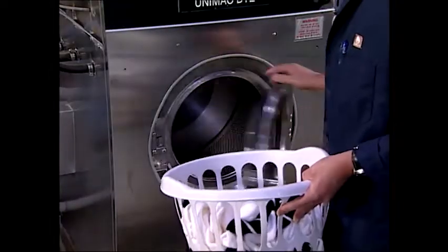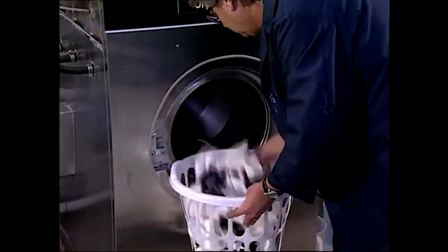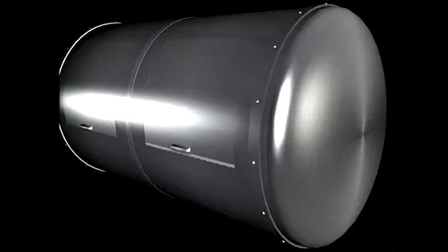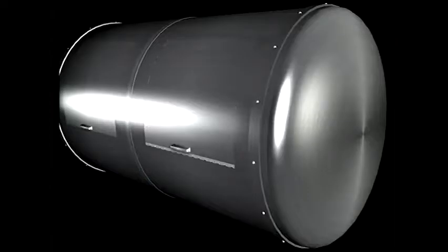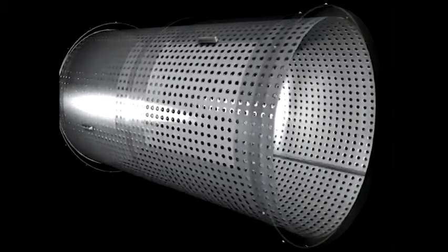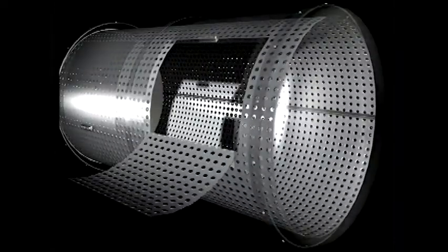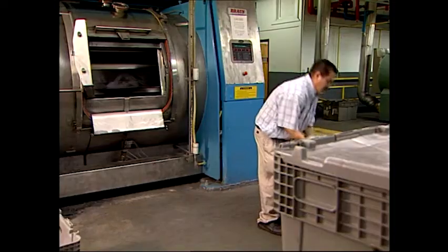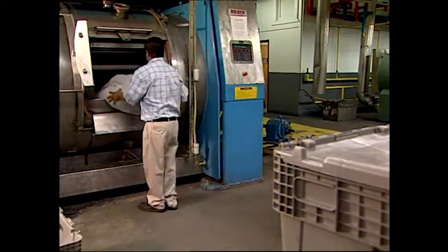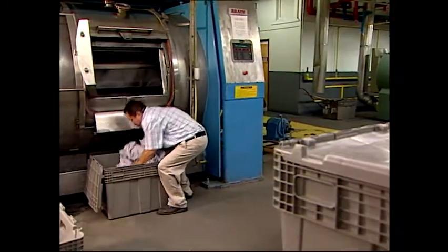Both front-loading and side-loading rotary machines are used to process socks. The most common rotary machine for socks is the front-loading machine. Front-loading machines consist of an outer closed cylinder and an inner perforated drum or basket that rotates within that outer cylinder, with an access door located on the side. For socks, front-loading machines consist of internal compartments, and the socks can be processed in bags, loose, or a combination of both.